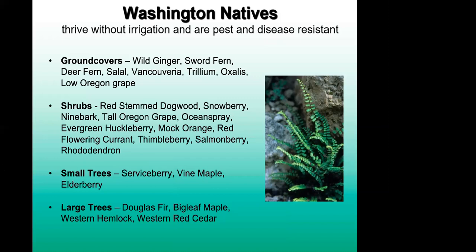Washington natives don't need irrigation as often and are more pest- and disease-resistant because they naturally belong here. Great ground covers include wild ginger, sword ferns, deer ferns, and salal — you can find these in any of the parks and mountain range areas around. Common native shrubs include Oregon grape, red stem dogwoods, huckleberries, red flowering currant, and rhododendrons. Small trees include vine maples and elderberries. For large trees, Douglas fir, big leaf maple, western hemlock, and western red cedar are everywhere — which is part of why we have such an evergreen state on the west side.